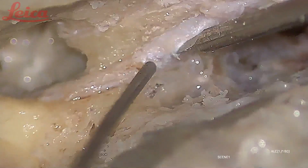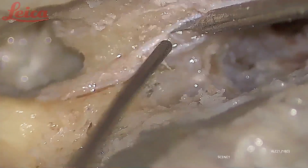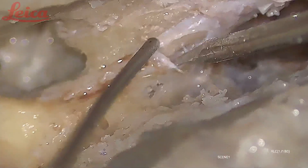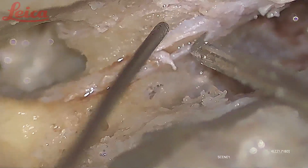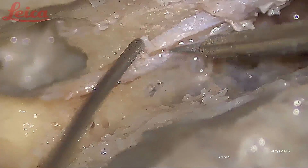Now you can see it is a very thick sheath here. What you are seeing is the healthy perineurium — what I am incising is the epineurium, and what you are seeing inside is the healthy perineurium. In case of Bell's palsy, this epineurium becomes even more thick, and it becomes very difficult to incise — we have to use iris scissors sometimes to cut the sheath because it becomes so inflamed.